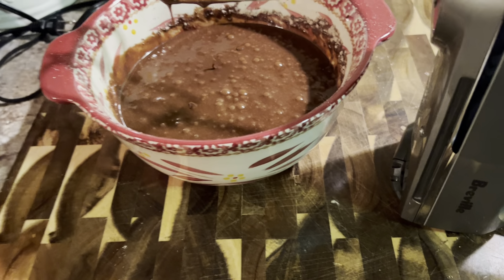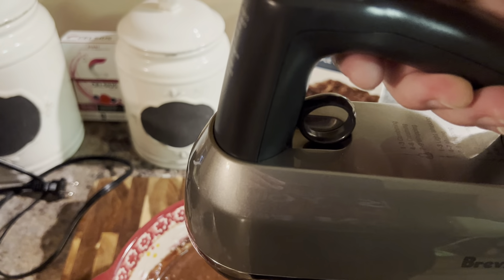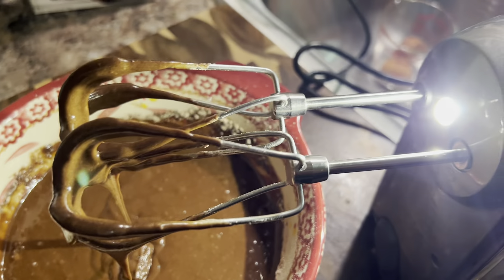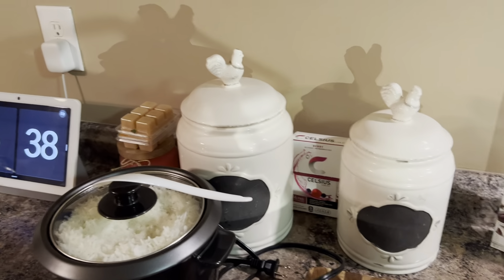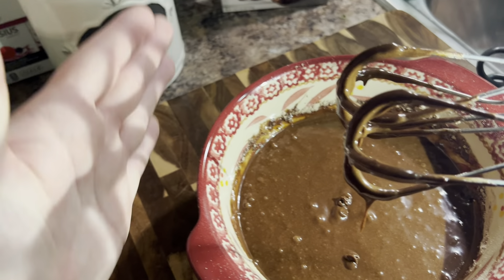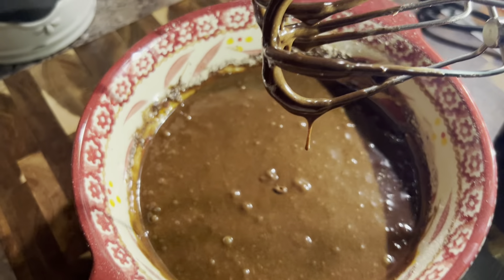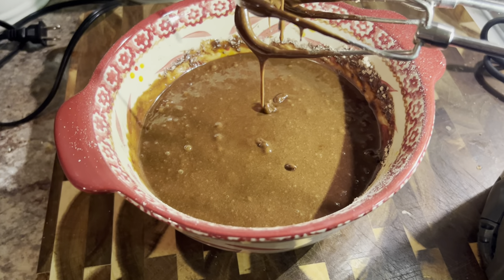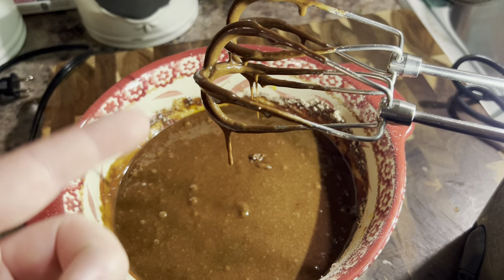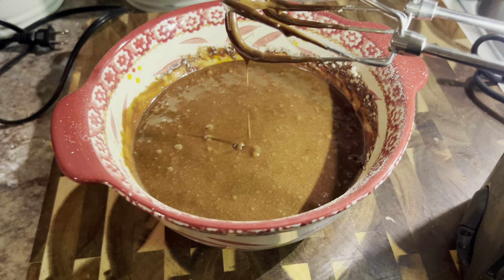You'll notice if I turn the mixer back on the light doesn't turn on until I turn a speed on — once I hit pause though, the LED light stays illuminated. It's nice and bright, really lighting up the whole countertop — like a headlight. It did a really great job mixing the ingredients. I still have some stuff to get on the sides but I don't want to go too crazy on the edges and end up moving the bowl around because these silicone pieces really catch the bowl.